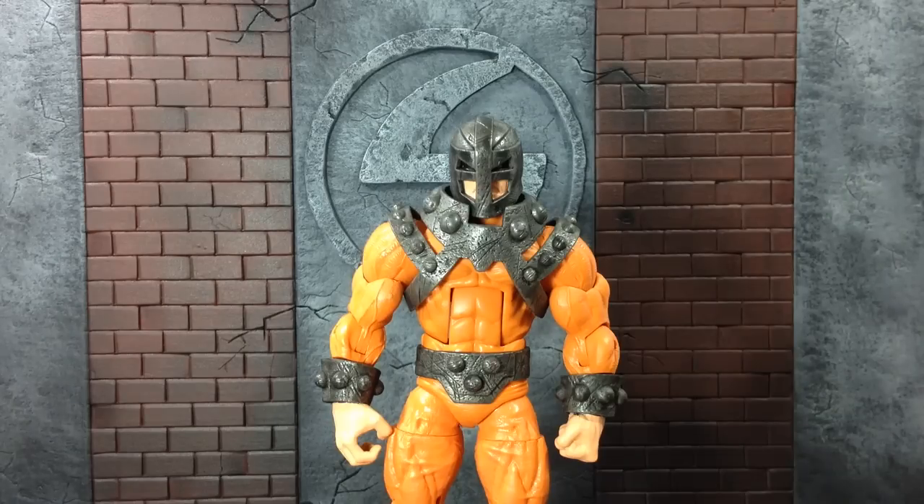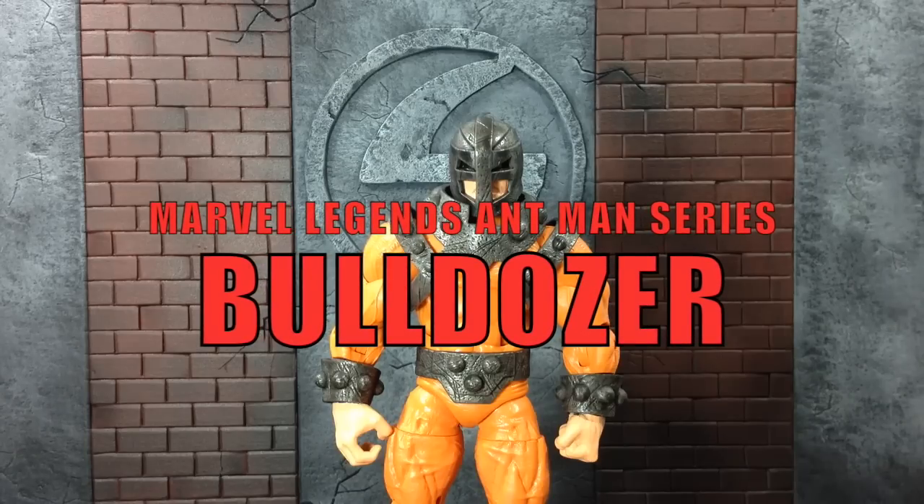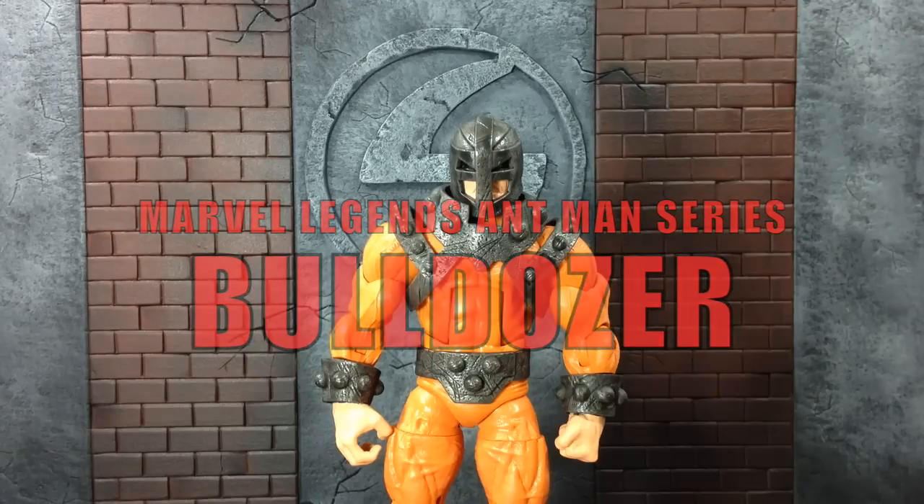Check yourself before you wreck yourself. Hey, what's up you guys? Century Productions here. And today we're going to be reviewing the Marvel Legends Ultron Build-A-Figure Wave Ant-Man series Bulldozer figure. Woo!